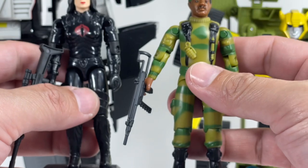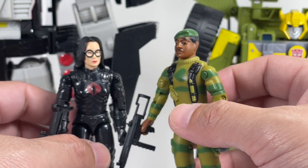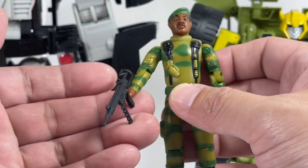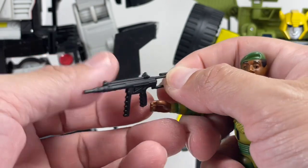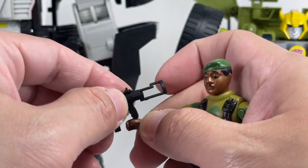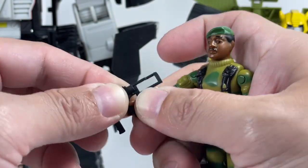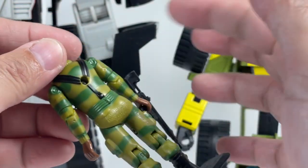Here's a look at the Baroness. Baroness is a little taller than Stalker, interestingly enough. He's got this gun — I think this was the same gun used in the old vintage toy, though I could be mistaken. I never actually had the vintage toy, which is why I'm pretty excited to get this figure.